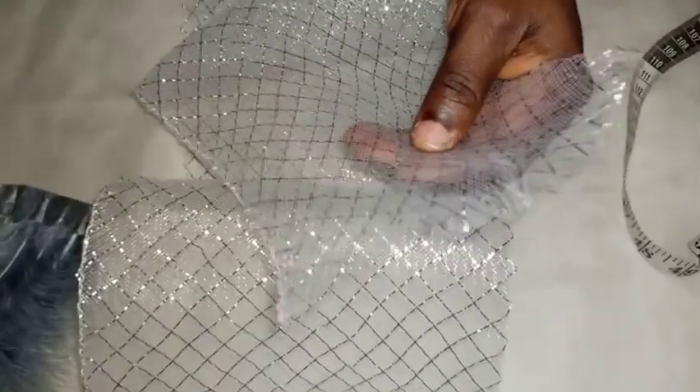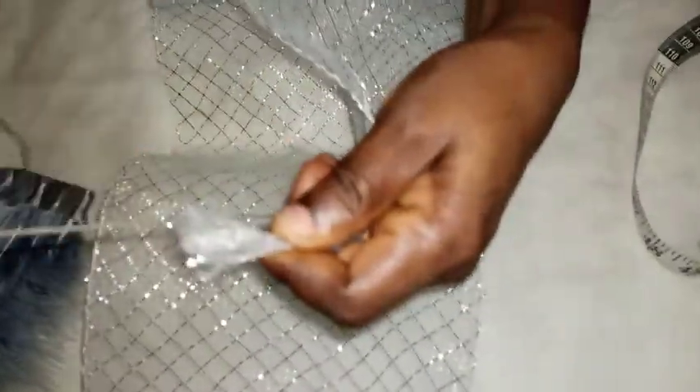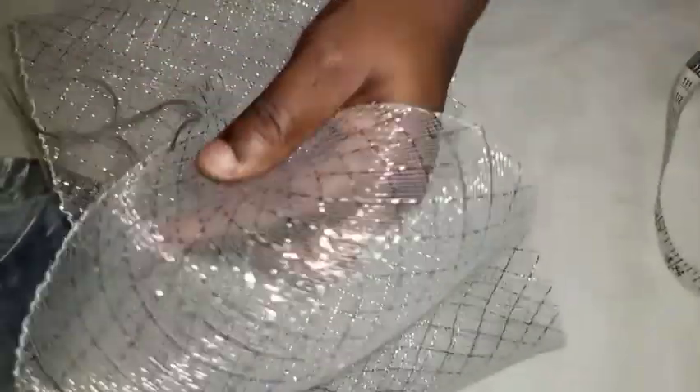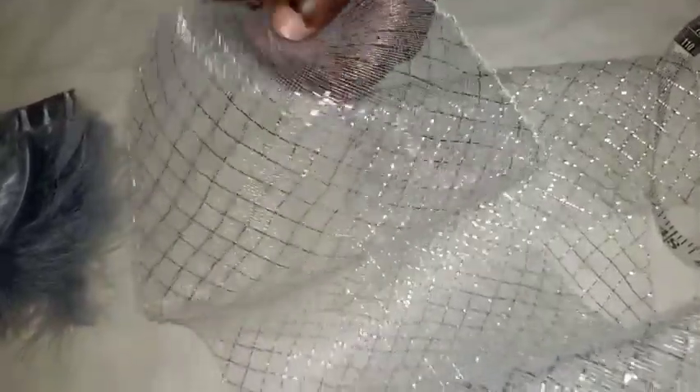You take your needle and thread, fold the mouth and tie it together. Now you run your stitches at the middle of the cream luline, then stitches down from the center to the end.